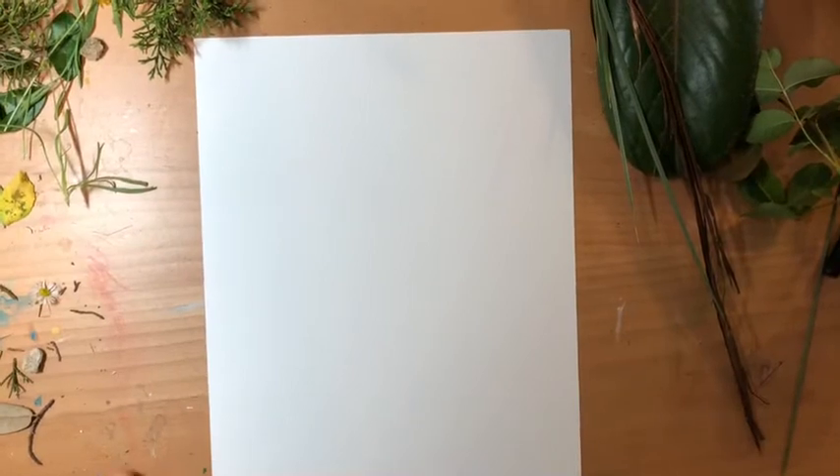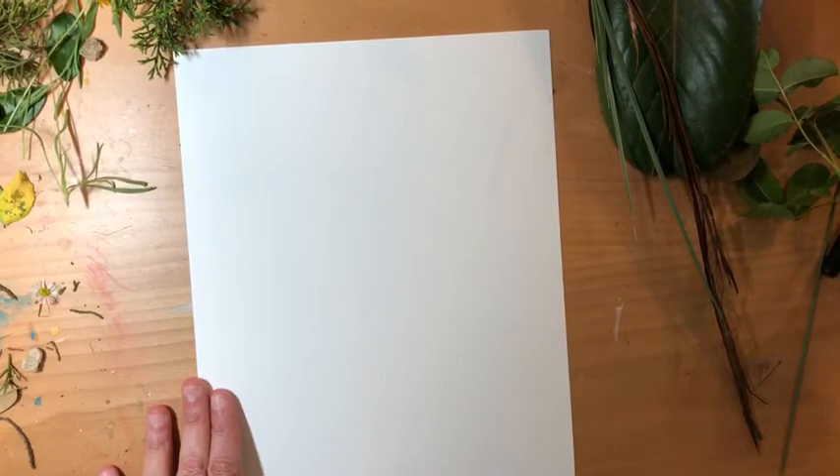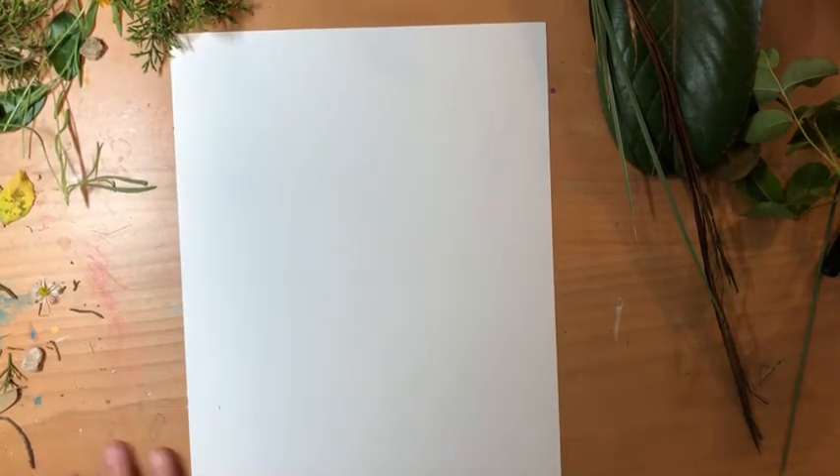So I think what I'm gonna do is I'm gonna put it on time-lapse so you guys can just kind of watch as I play around with all of my different leaves and flowers and sticks and things, and just see how I create my portrait.